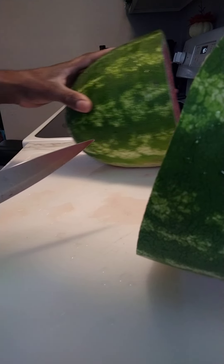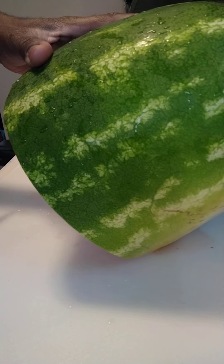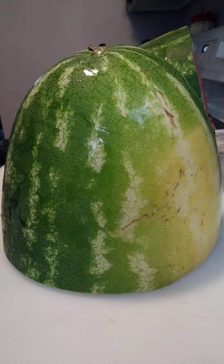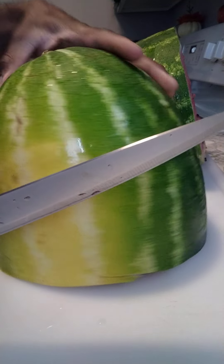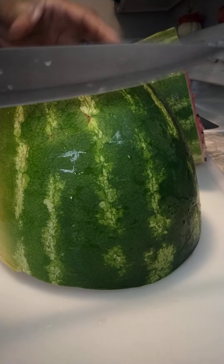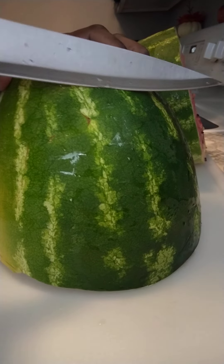So I'm going to show you the easiest way to cut the watermelon. Turn it like this, then you just cut it like an onion. You cut it like an onion, guys — cut it like that.